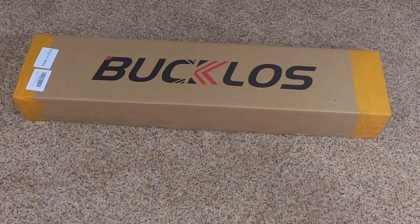A new fork arrived today — it's a Bucklows, made in China, one of those Chinese air forks you can get on Amazon. Not a whole lot of information I could find on them.